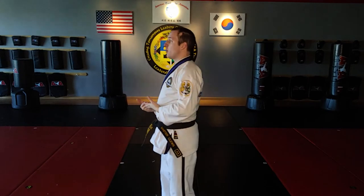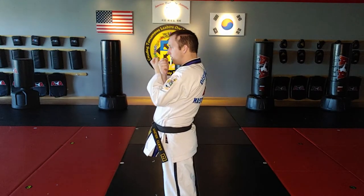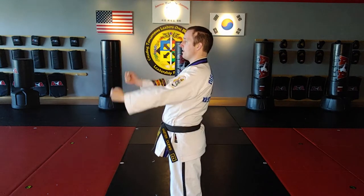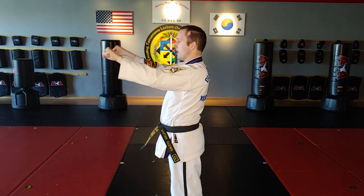With the twin inner forearm block you learned last time, you started faced out so it could twist in. With the twin outer forearm block, it's going to start face in so you can twist out. The same rules apply — I'm going to collect it in and explode it outwards when I throw the technique. Starting position, execution, end.